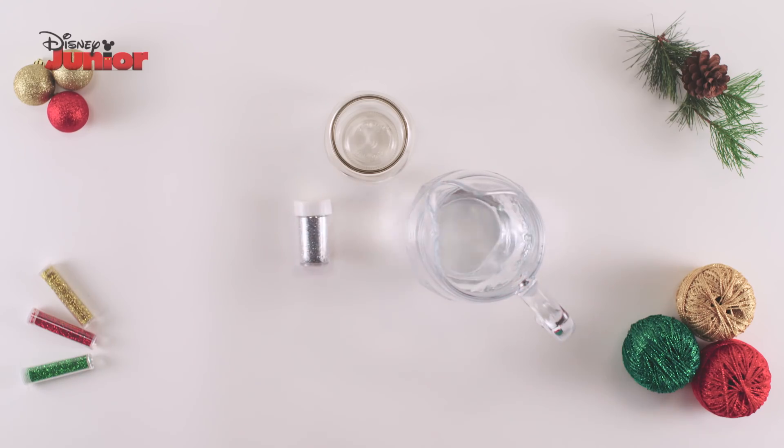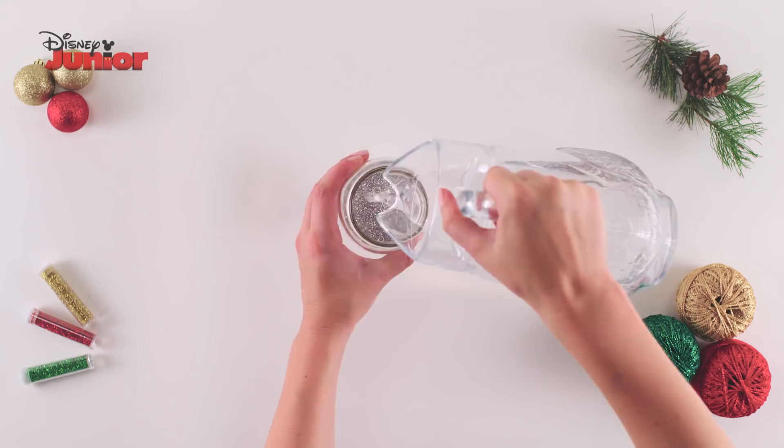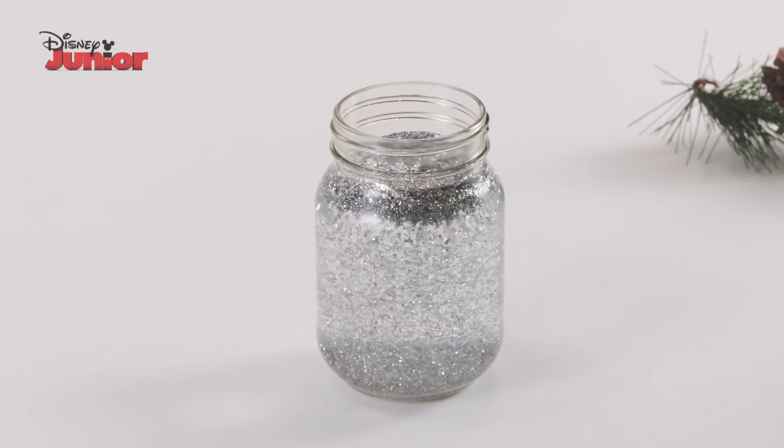Next, pour all the glitter into the jar. Then pour in the water, leaving some space at the top.